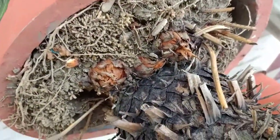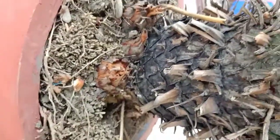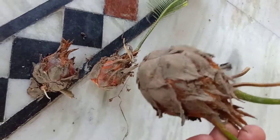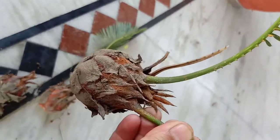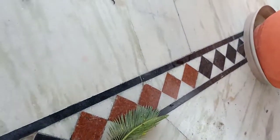I collected three pups from the plant. You can see how many pups are growing at the base of the plant, so you may collect as many as you can and propagate new cycas plants. I collected these three — you can see this one is not bearing any kind of root, so you will not get a new plant from it.